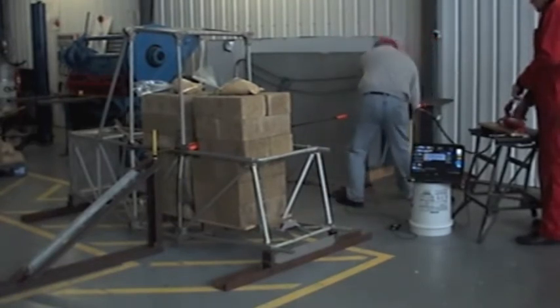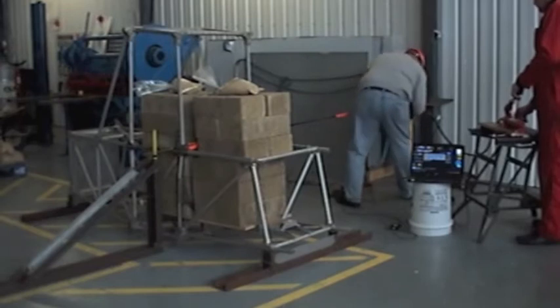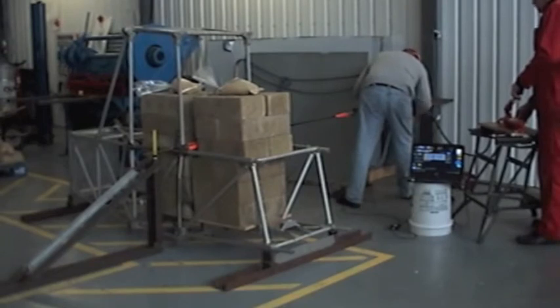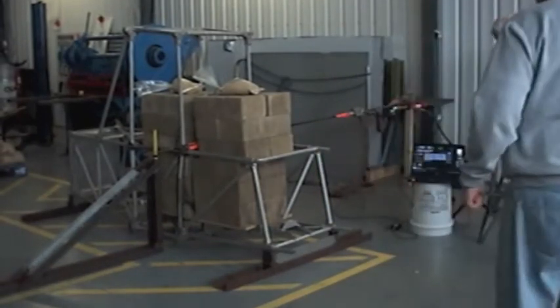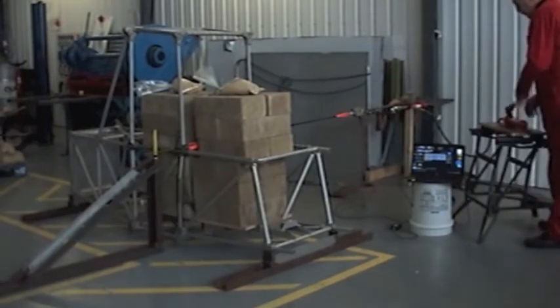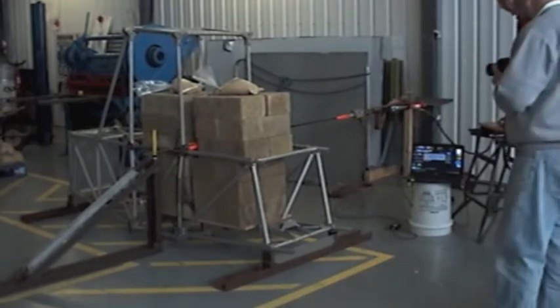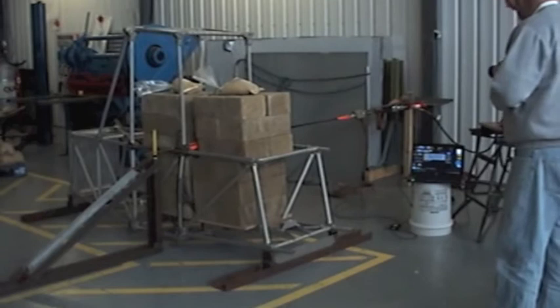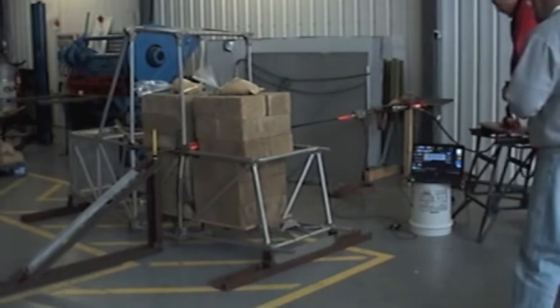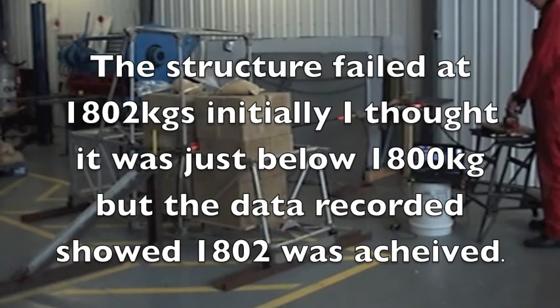We're going to go up a little bit. We're going to hit 17.40, 17.50. There we go — just shy of 1800.